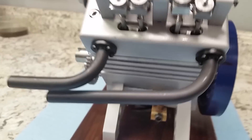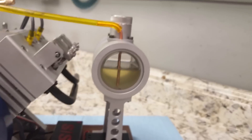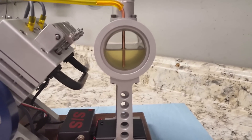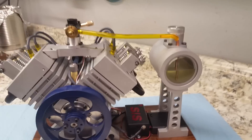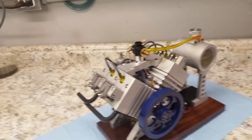It runs on Coleman Lantern fuel, right in there. I built the gas tank with glass on both ends so you can see the fuel level. It runs pretty good on that. I think Andy runs his on gasoline and I may try that as well a little later, but for right now it's still breaking in.